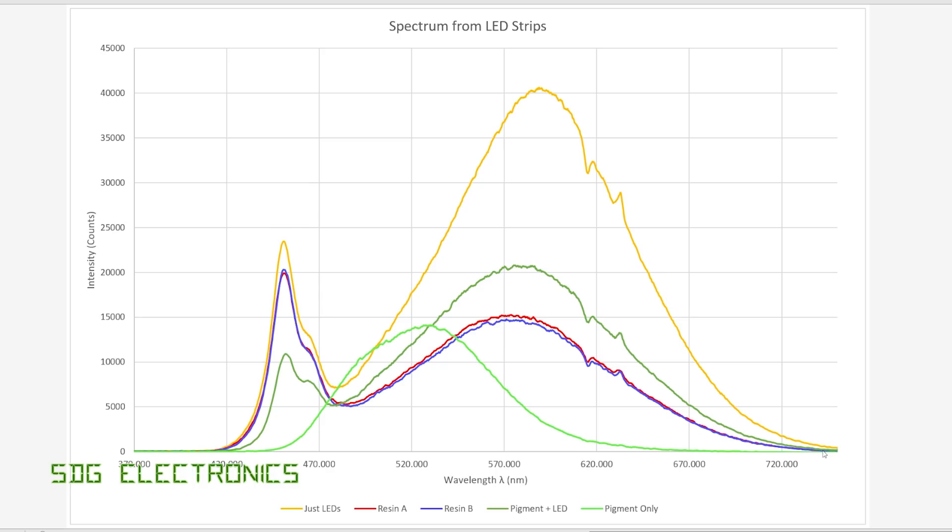Then we have our two LEDs coated in resin, shown in orange and blue on the spectrograph. Basically we can see a little bit of a decrease in light output at the 450 nanometre region. But there is a significant difference in the orangey-red region near 600 nanometres. So although there is an expected decrease in general light output based on the thickness of the resin, it would appear that the resin itself has a huge amount of absorbance in this 600 nanometre region, which is why we see that very big shift in colour temperature - it's stealing a lot of the light in that orangey-red region.